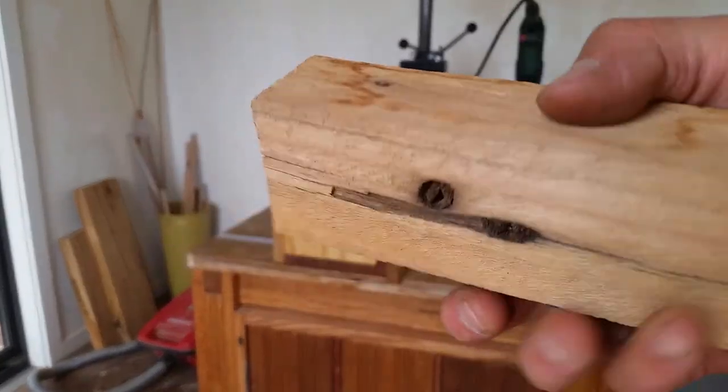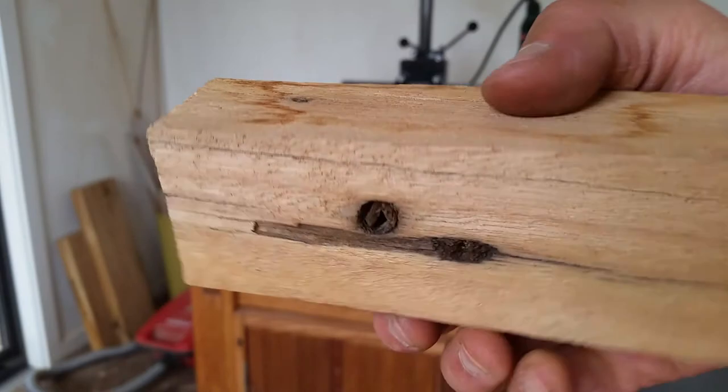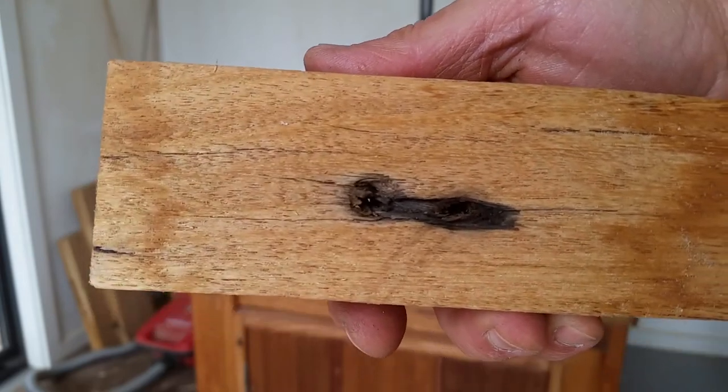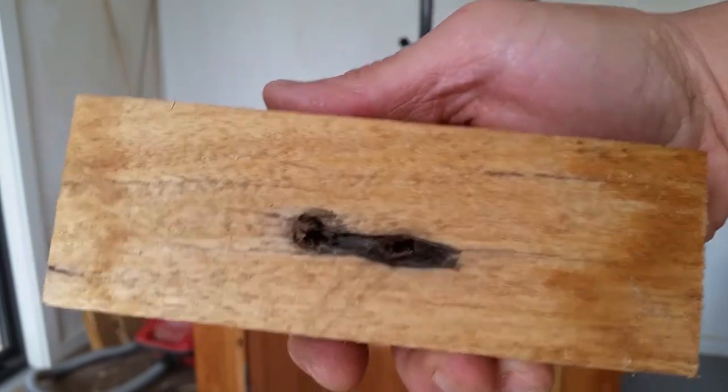Let's do some tests using this piece of scrap wood — it's very flat, an off-cut I planed before. I'm also using a 1.5-inch straight bit that I've been using previously.